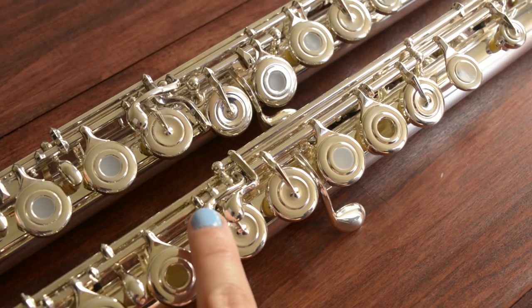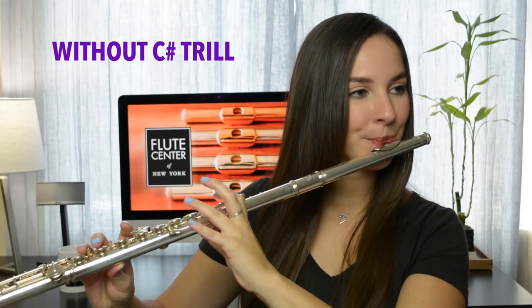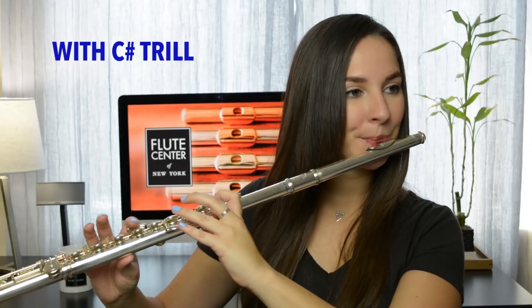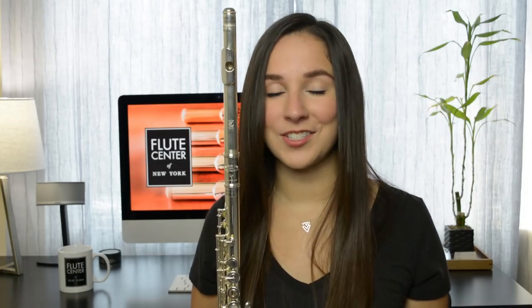Another popular option is the C sharp trill key. This lever opens the C sharp trill tone hole, making it much easier to trill between B and C sharp, and between high G and A flat. I love having this option on my flute.